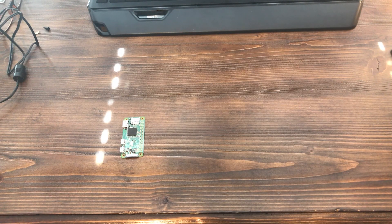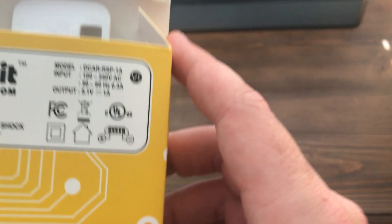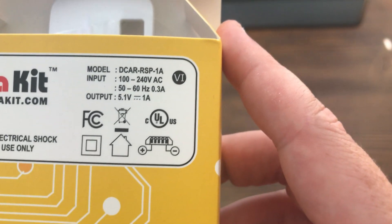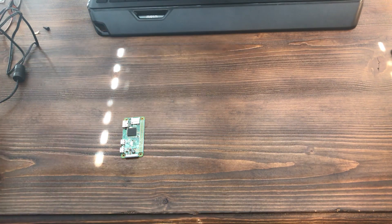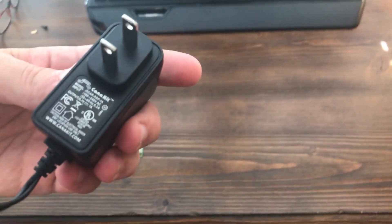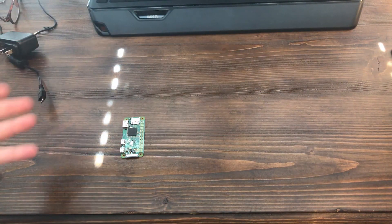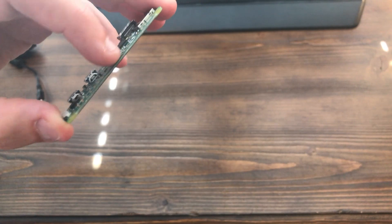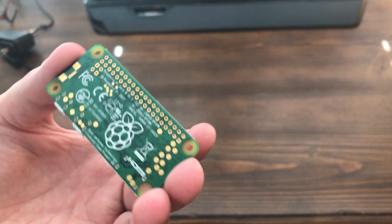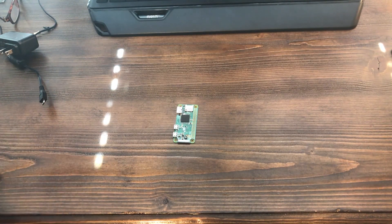This is the stuff you're gonna need. The power adapter I used is the one that comes with the CanaKit — it's 5.1 volts with one amp output. That's really all you need for power. Besides that, you're gonna need a Raspberry Pi Zero W. The WH — the one that comes with GPIO pins already soldered — should work too since it's still wireless, but this is the $10 cheap one.